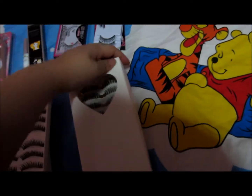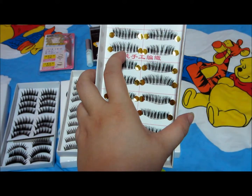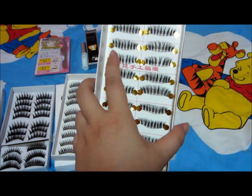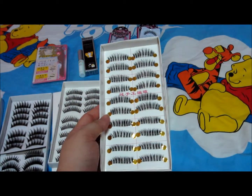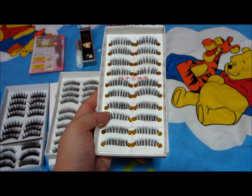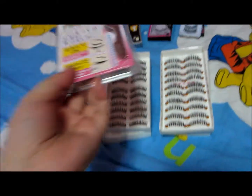This is one of the three I got. If I'm not wrong, this imitates the Ardell brand - they copied the design of it. For 10 pairs you get it at S$6.50, which I think is really worth it. That works out to just 65 cents per pair, so it's really great value. I do really like purchasing things online.